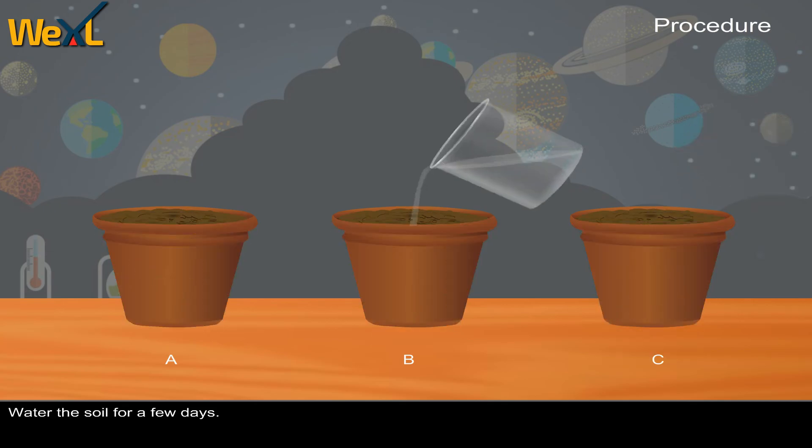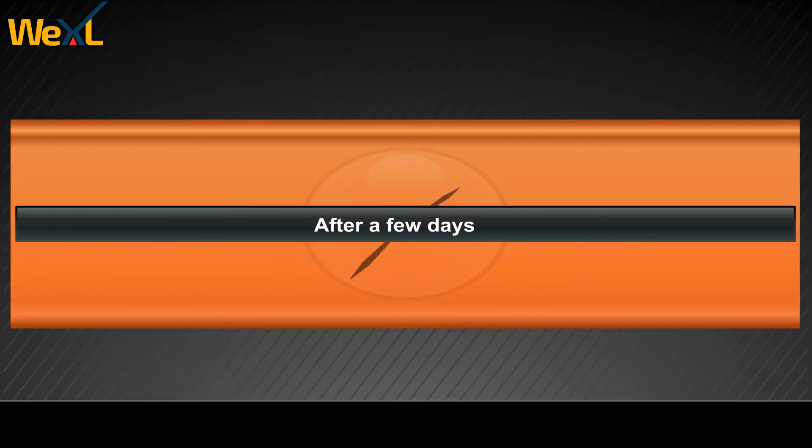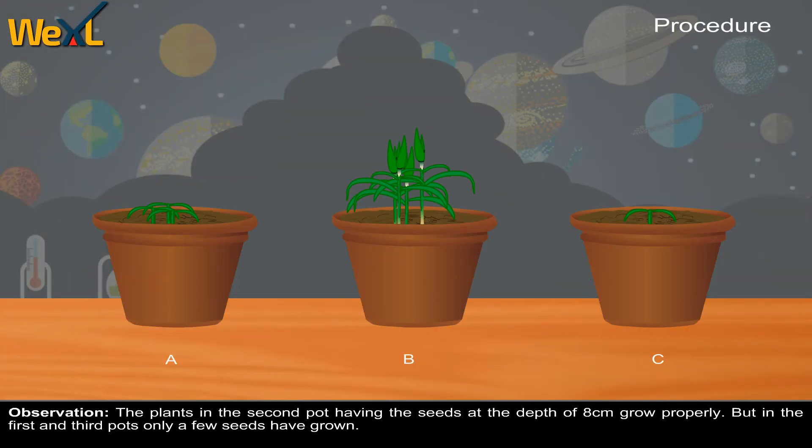Water the soil for a few days. After a few days, observation: the plants in the second pot having the seeds at the depth of 8 cm grow properly, but in the first and third pots only a few seeds have grown.